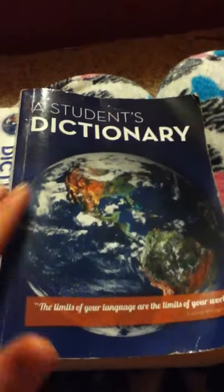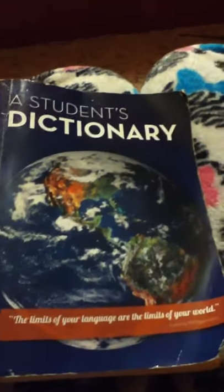You are staring at this dictionary because it has phonetic spelling in it — this dictionary that was so generously provided to me by the Optimist Club of Blue Springs. Today we will be looking at the definition of the word wash and its phonetic spelling.